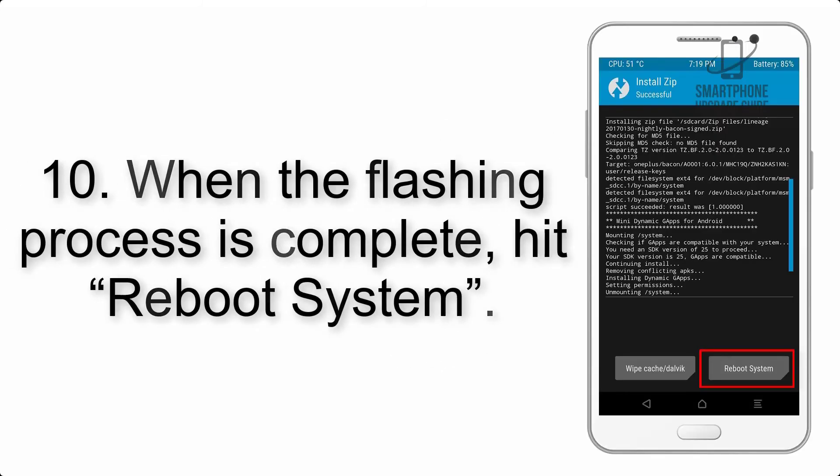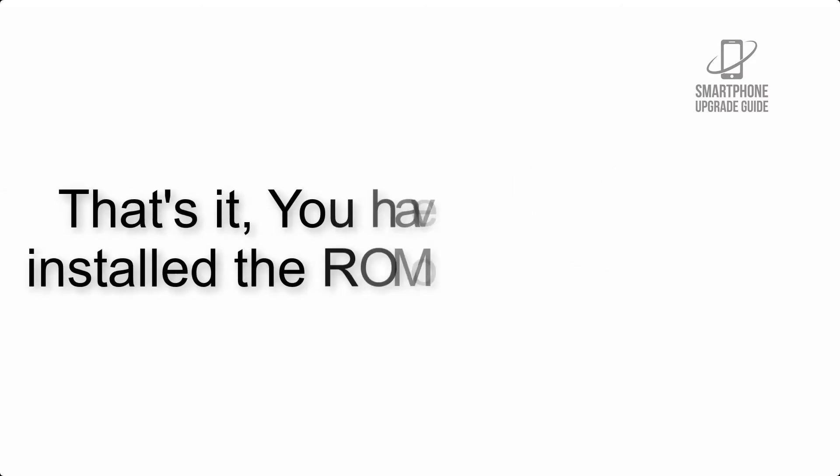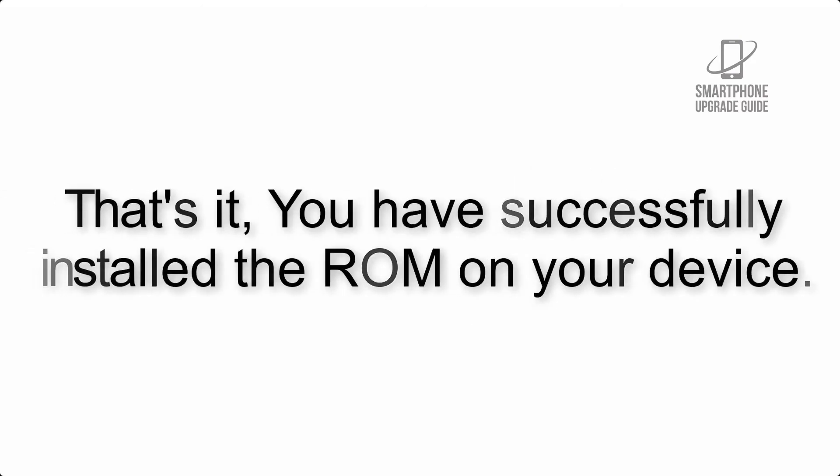Swipe to wipe. Step 10: When the flashing process is complete, hit Reboot System. That's it — you have successfully installed the ROM on your device.